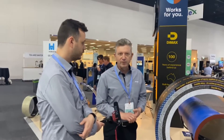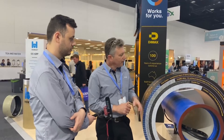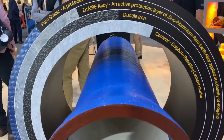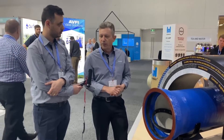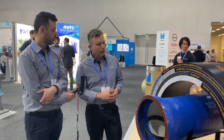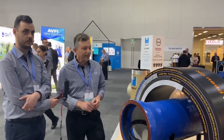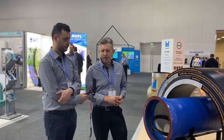Let me take you through what we've got on display here at Oswater today. This is our brand new range of Dymax ductile iron pipe. In particular, this pipe is a ductile iron pipe for transport of water, drainage water, and also recycled water. The pipe has a standard sulphate resisting cement lining. Externally it's coloured blue, and underneath that blue epoxy coating you'll find a zinc aluminium alloy which is enriched with rare earth metals.